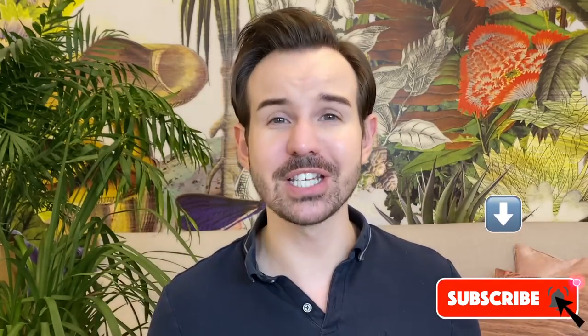If you are new, please come on in and consider subscribing to my channel and ringing the bell so you don't miss any of my new videos.